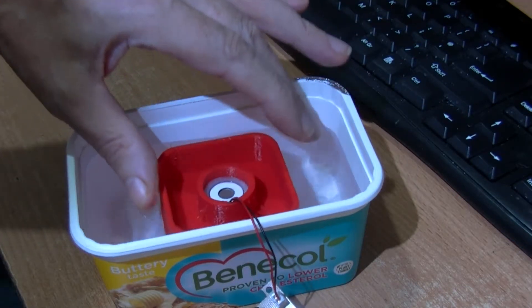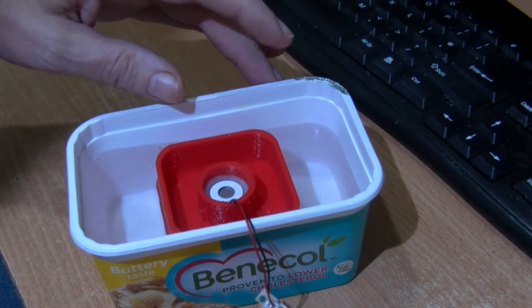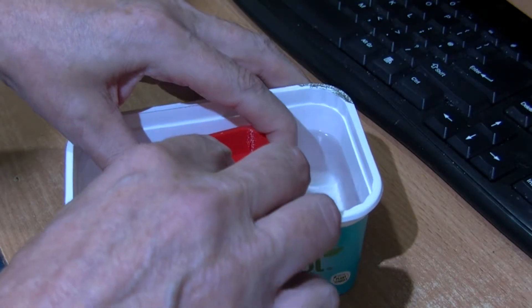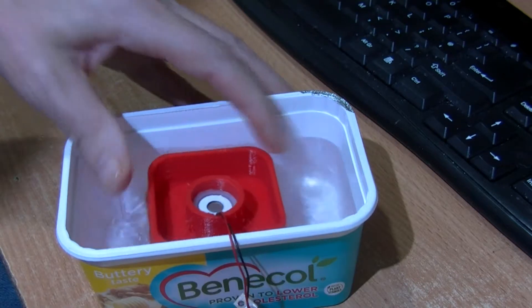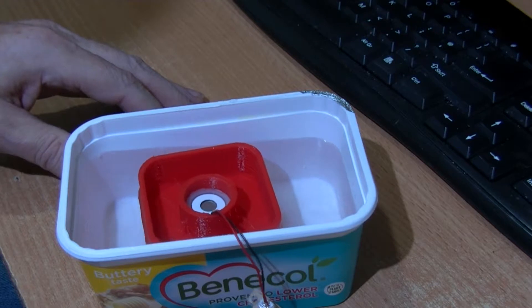Let me try pressing the button again, because sometimes this button can be a bit tricky. Just push it down a tiny bit more — it's getting the height just about right.